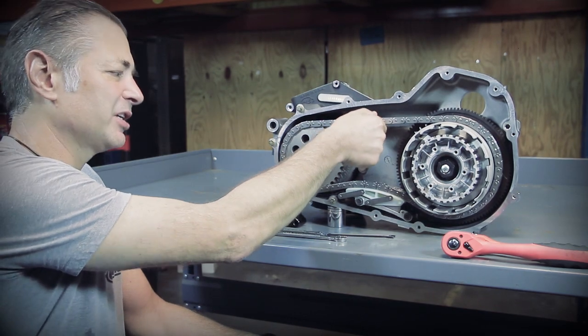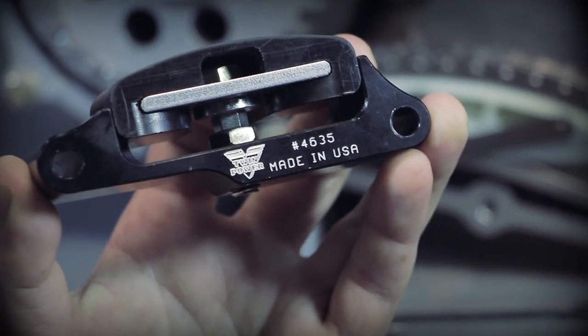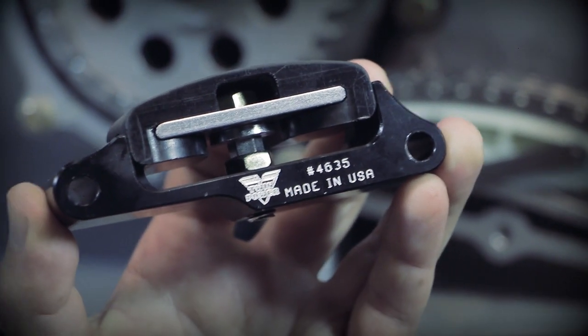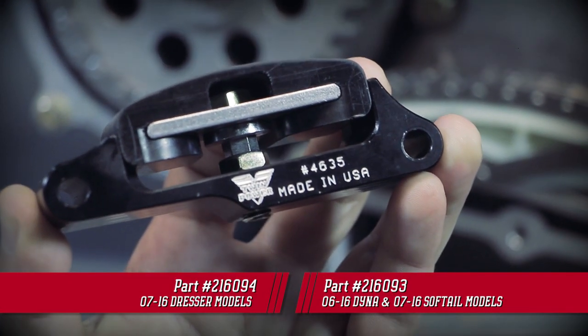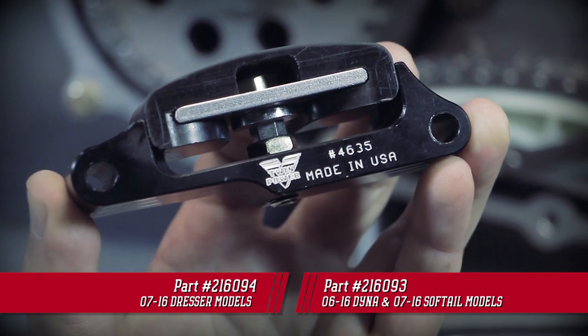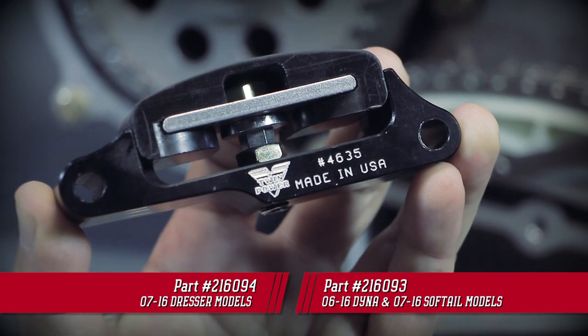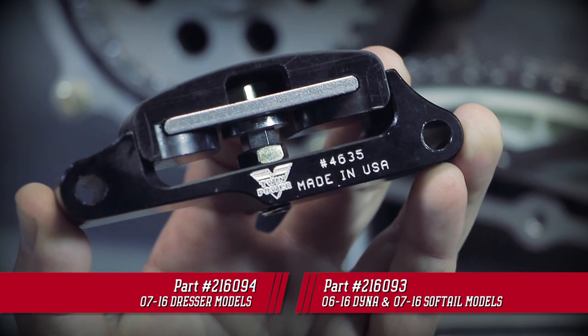You can see how tight that chain is. To combat these problems, we've introduced the TwinPower Tension Reliever Manual Primary Chain Tensioner. There are two part numbers: 216094 fits the 07 to 16 dresser models, and 216093 fits 06 to 16 Dyna and 07 to 16 soft tail models.